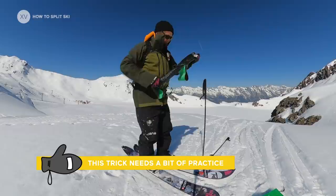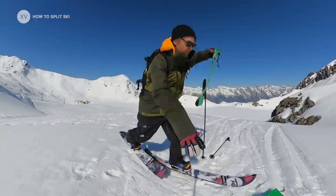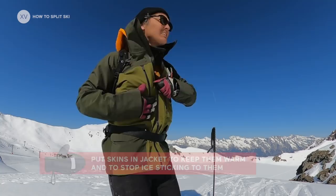For the lazy ones — or those who want to save time — it's worth practicing this quick removal technique. I'm not really good at it myself. Then skins go straight into the jacket: they stay warm, and you've got them close by if you need them again.